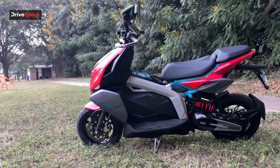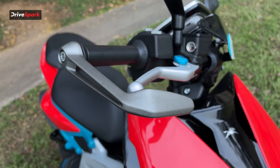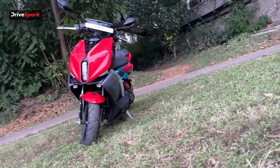Braking duties are handled by discs on either end — a 220mm front disc and a 195mm rear disc. You also get single-channel ABS, which is a first for an electric scooter in India.